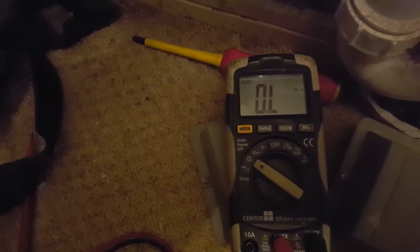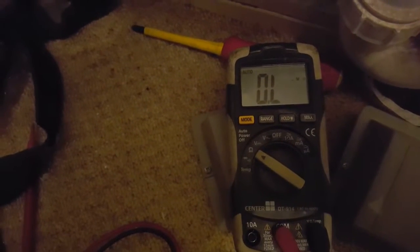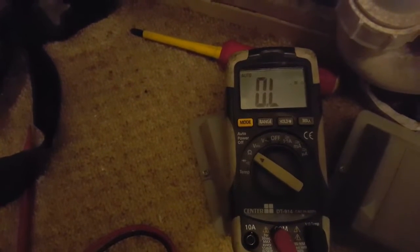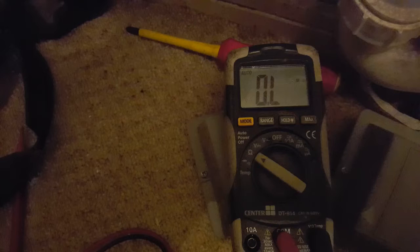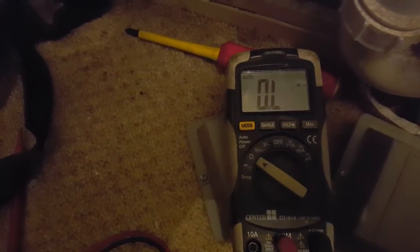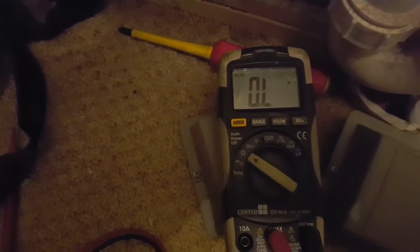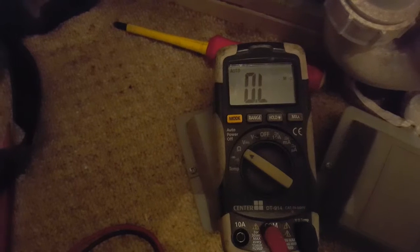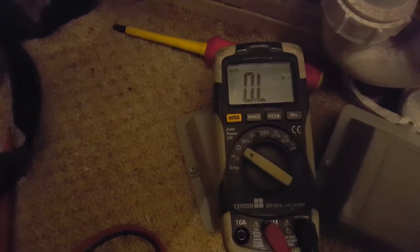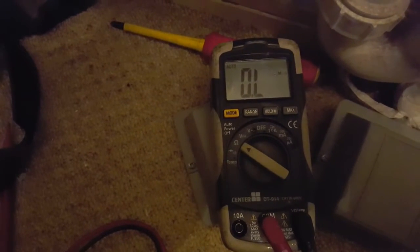That should read around 18 ohms. If you get that reading, it means the thermostat and immersion heater are okay. If you get no reading and it stays on zero, that means the thermostat is not working — it's open circuit, not making a circuit. So if it's on zero, you probably need to change the thermostat.